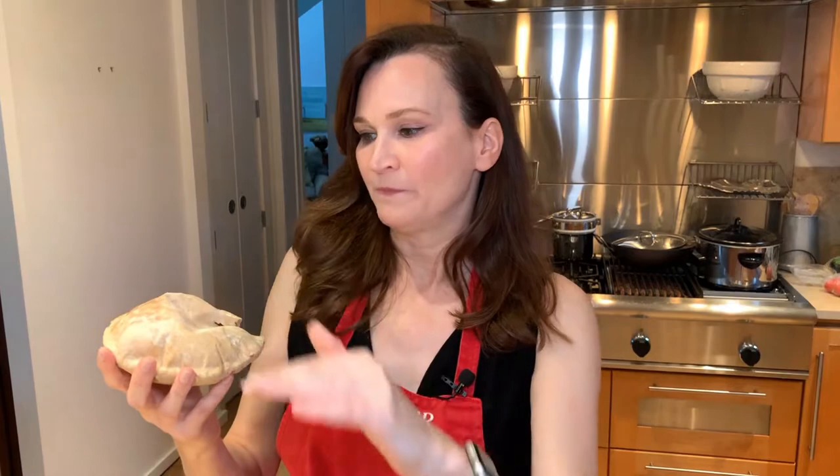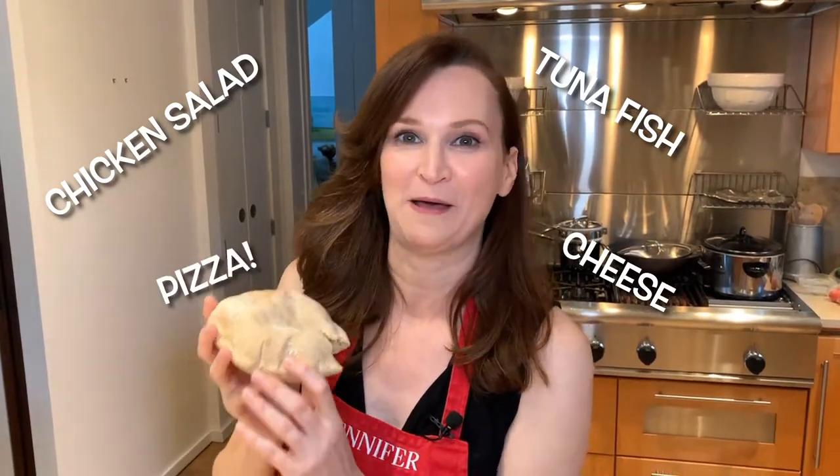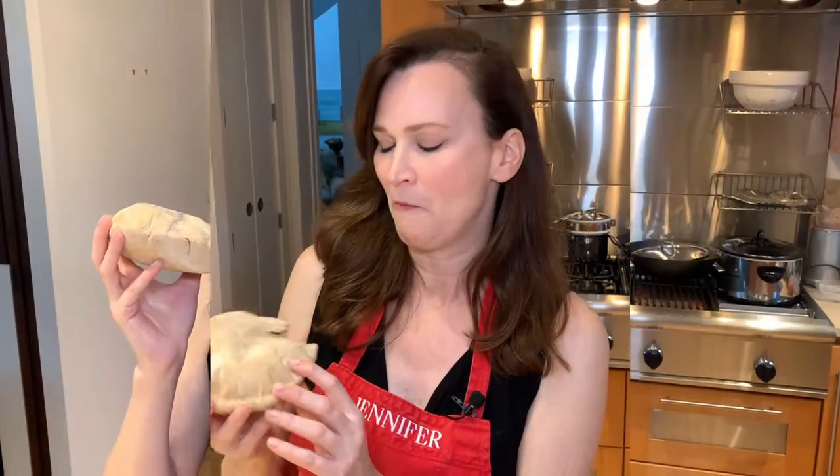Now let's give it a try. It's soft. Has a slightly nutty flavor. You can see it's hollow on the inside — just perfect for slicing open in half and putting in your favorite sandwich fillings: lunch meats, tuna fish, chicken salad, cheese. You could even make a pizza pita, which would also be fabulous. These pitas are not only delicious, but they are nutritious.